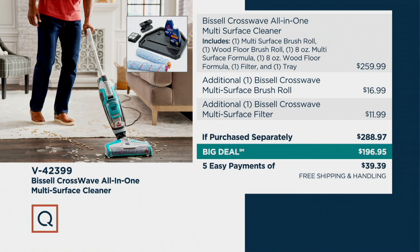Here's how it breaks down again: the Crosswave would normally be $259.99, and with the additional brushes and cleaning solution it would be $288.97. We're offering it at $196.95 with free standard shipping and handling. Continue placing your order. Susan Graver style is coming up with nonstop after-Christmas shopping — stay with us.